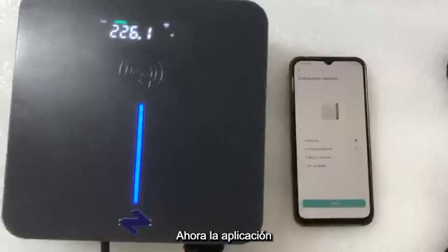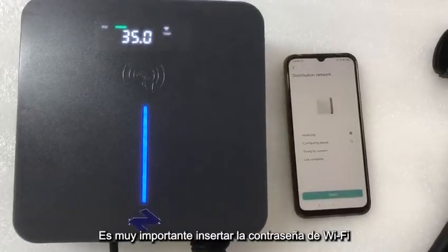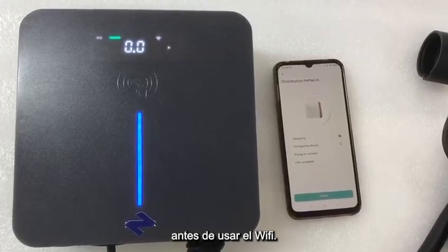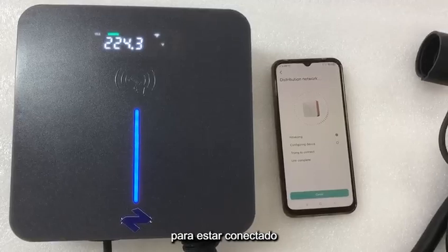Now the APP is getting connected with the EV charger. It's very important to insert the Wi-Fi password before using the Wi-Fi. It will take around one minute to get connected.